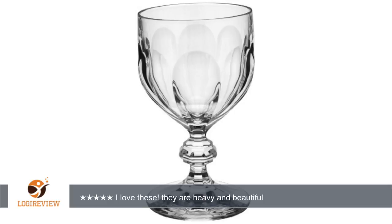A customer wrote: I love these. They are heavy and beautiful. And I always just put them in the dishwasher. But last night I set the table for a dinner party and noticed one had a crack and was ready to break. I washed it by hand and it broke.